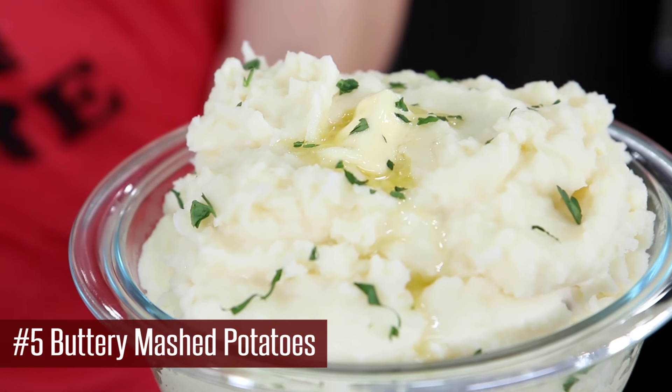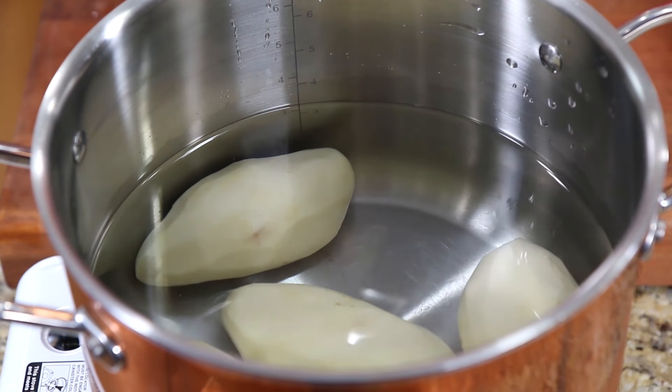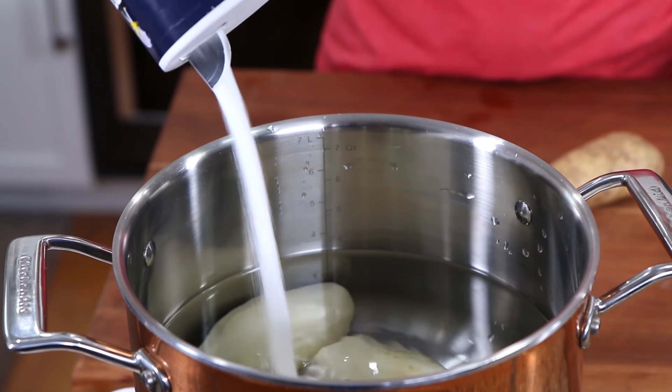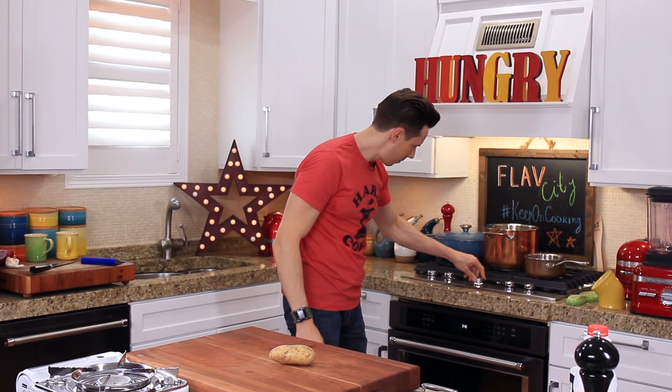Next up, you know we're not going to forget about mashed potatoes. I basically have the recipe for the lightest, creamiest mashed potatoes ever. It's really simple, but there are two techniques you need to use for the ultimate mashed potatoes. Add three pounds of peeled russet potatoes to a pot of cold water, add a good amount of salt, pop that on the heat, and let it cook for 40 minutes.